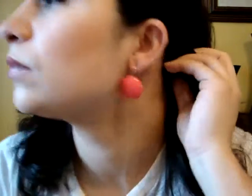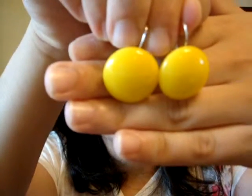With the same idea as those earrings, I have a pink button earring — this is how it looks like. From this style I also have a yellow color.